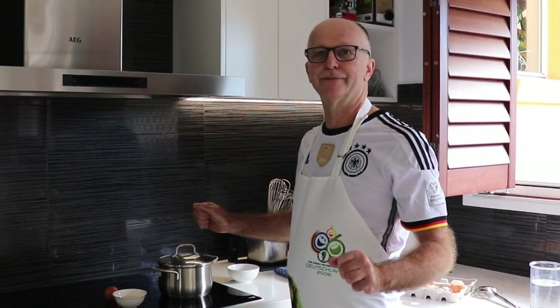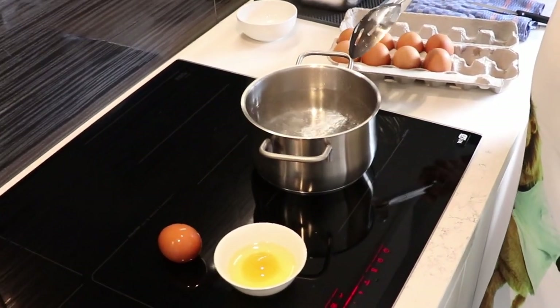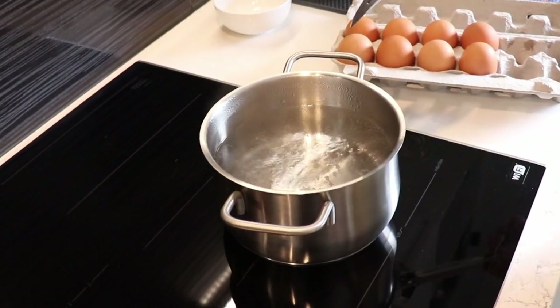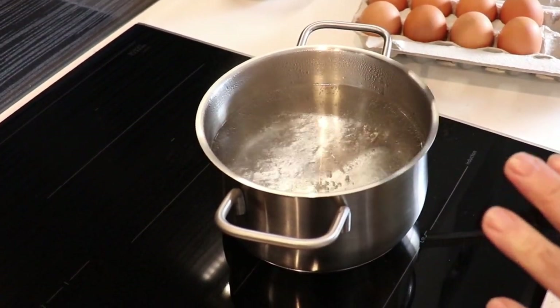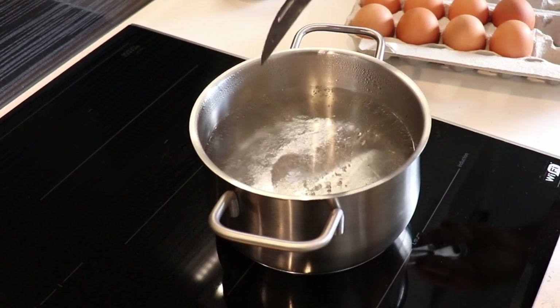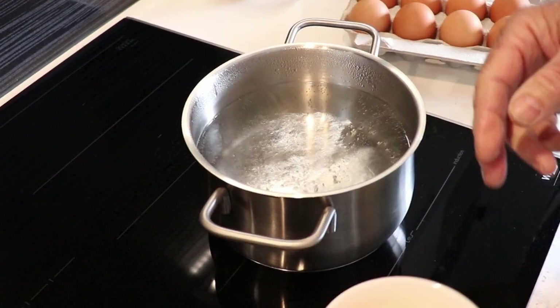Alright, now it's all about patience. We're waiting for the water to boil. Our water is starting to boil now — I'll reduce it a little bit on my stove. What I like to do is just give the water a little motion, a circular motion.